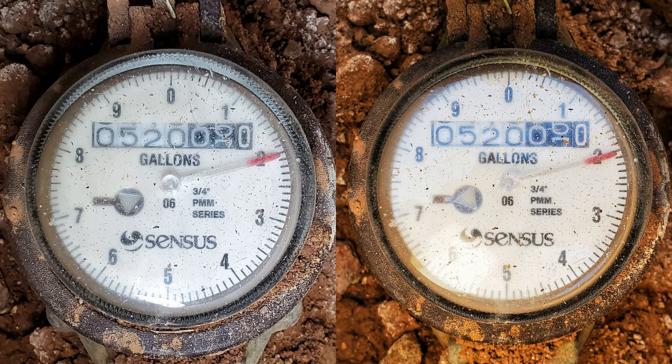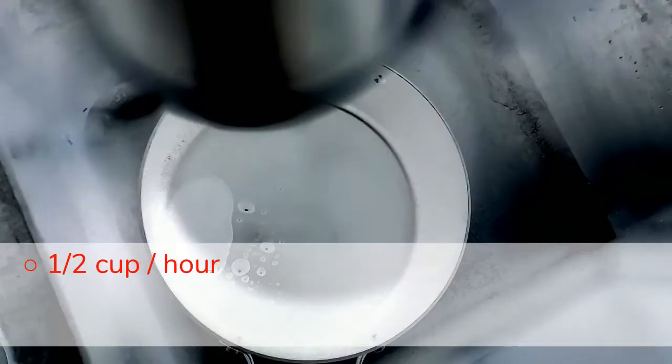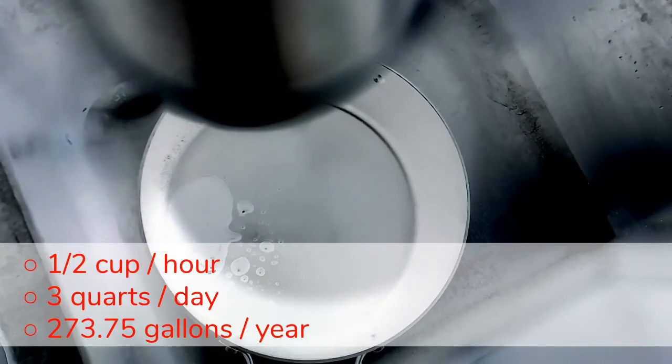With a drop of water every 5 seconds, that is still a significant leak at a quart of water — but it doesn't move the needle much. Literally. At half a cup of water every hour, that's 3 quarts a day and 273.75 gallons a year.